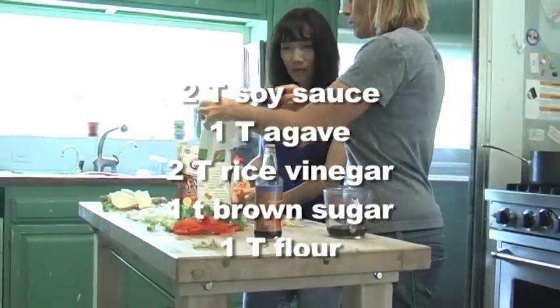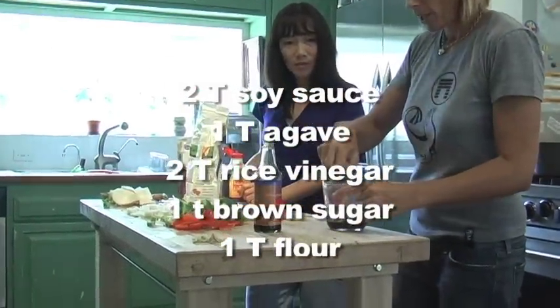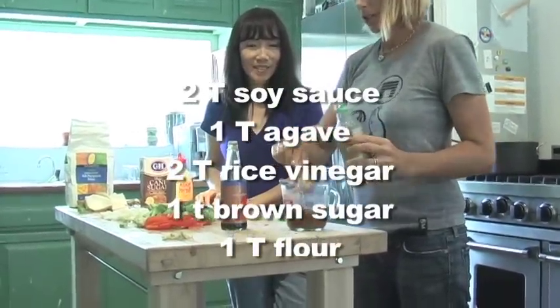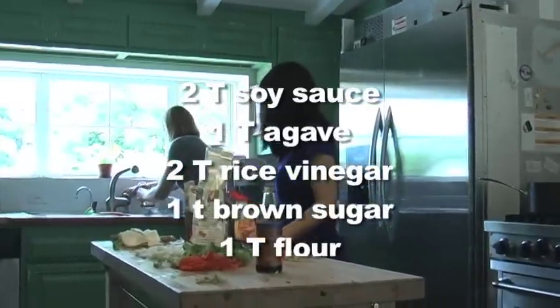Have everything ready before you turn on the wok, and that includes making the sauce. A lot of Asian recipes add a little bit of sugar — it goes very well with a little bit of spice. Add about half a cup of water.